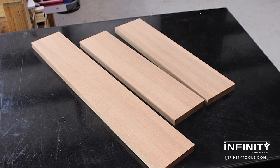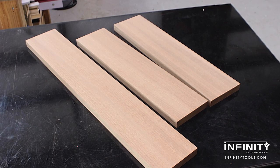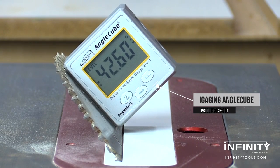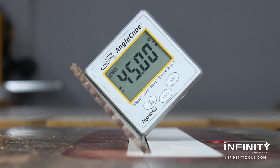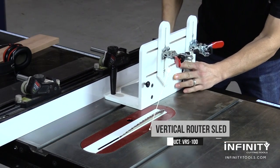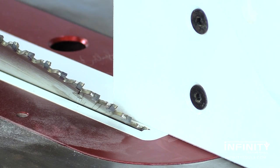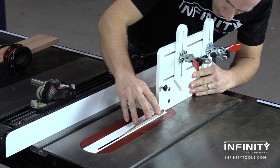With all my material prepped and cut to final length, I'm ready to cut my miters in my corners. To set my table saw blade angle, I'm using an iGaging digital angle cube to ensure that my blade is set to a perfect 45 degree angle to make the 90 degree corner at the peak of my triangular shaped case. Once I have my blade angle set, I can set my fence so that my vertical router sled just misses the tooth of the blade and allows me to get a perfect 45 degree angle on the end of my work piece.